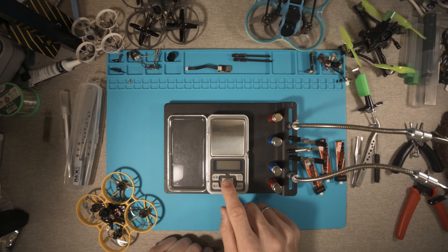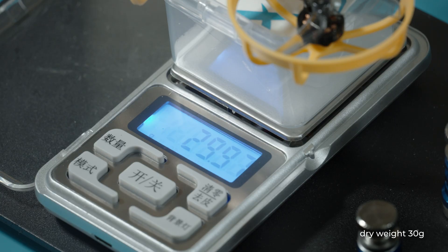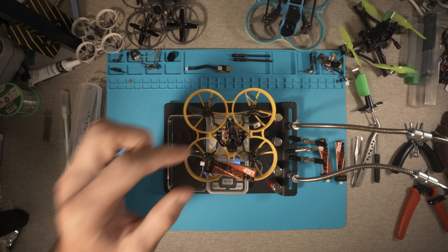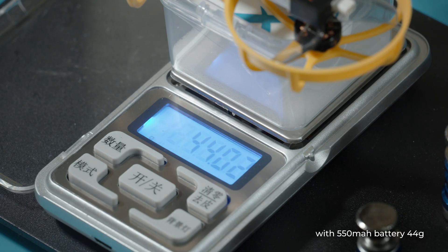Now let's weigh it. Just under 30 grams — 1 gram less than the Meteor 75 Pro from BetaFPV. Not a bad result. 42 grams with a 450 milliamp battery and 44 grams with a 550 milliamp battery.